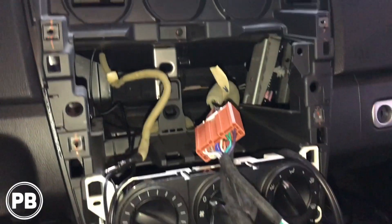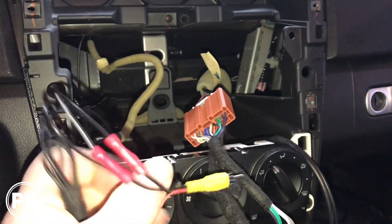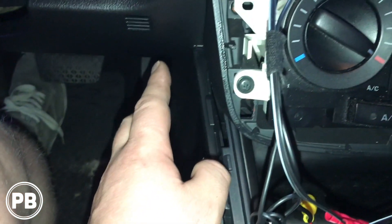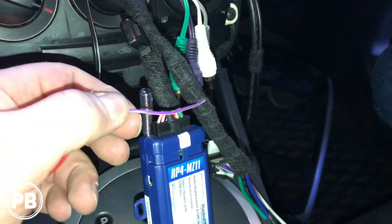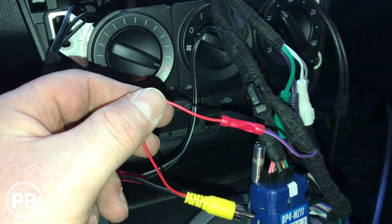We went ahead and pulled the radio out, as we showed you before. With that radio out, we ran our video camera wire and our positive and negative for the actual camera itself. We just fished those down underneath here, and we're going to run them from the pedal area all the way across to the kick panel, and from the kick panel along the kick panel all the way to the hatch. We also connected our trigger wire — the purple-white wire — to the radio, and then the other end will plug into the positive wire on our reverse light.